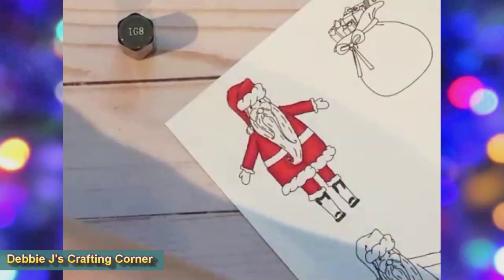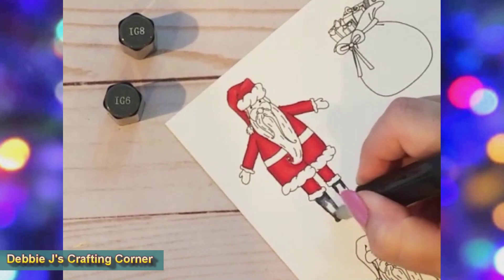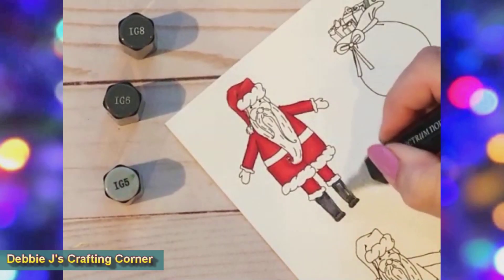For his boots, I used IG-8 for the dark, IG-5 for the lightest, and IG-6 for the mid-tone. I don't really think the IG-5 showed through much since it was such a small space.